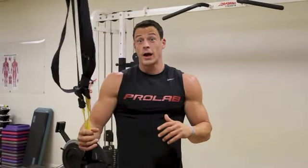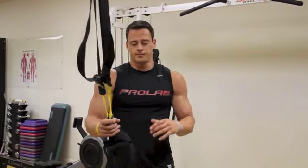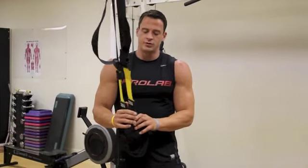And if I do just an arm workout, it would be like biceps and triceps, maybe back, or just biceps and tris. But for this, we're going to do a little TRX bicep curl.